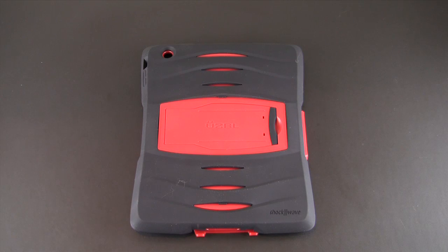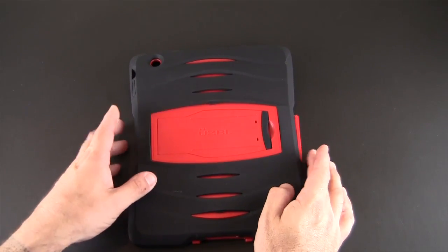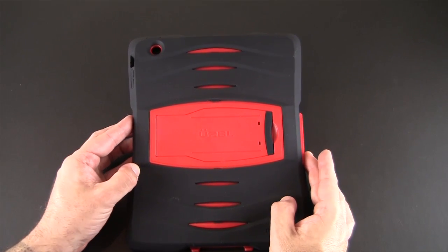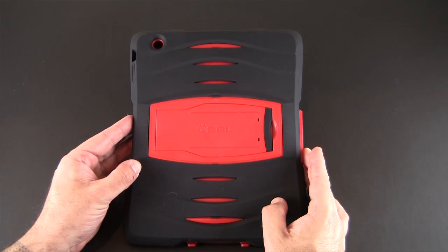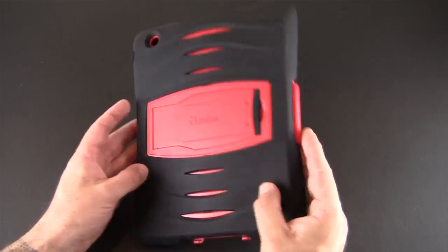Hey guys, it's Larry Greenberg, and today we're going to take a second look at the Usable Shockwave case for the iPad. This is available for the iPad 2, 3, and 4, and will come in three colors: red, blue, and black, each selling for $59.99. In my initial review of this case I was critical of the fit, and so Usable reached out to me and sent along another sample to check out, and I must say this one is vastly improved. So let's get right to it.